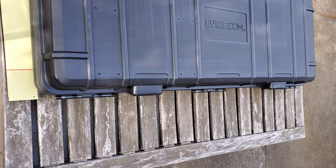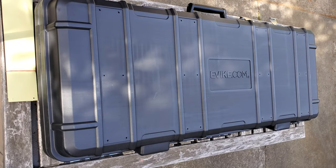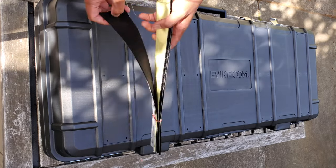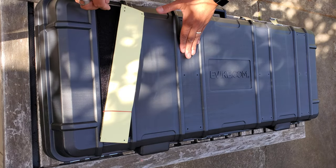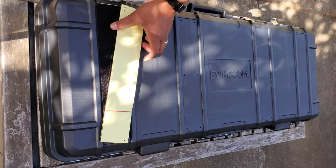I'll be giving this away in a fundraiser raffle soon, but in the meantime I'm going to attach these velcro panels to the front of the case. These are for attaching hook-and-loop style patches or name tape, so you can customize the front of your case.